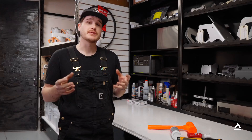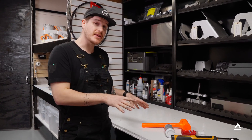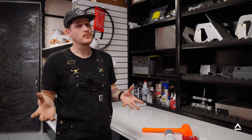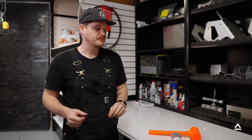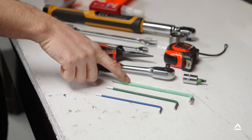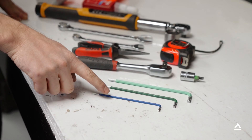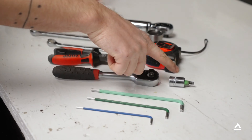Before we get started there's a few key items that you're going to need to complete the job. The tools used on today's job are going to be the most optimal tool setup for this job. What we have here: three allen wrenches — six millimeter, four millimeter, and three millimeter — and a three-eighths ratcheting wrench with a five millimeter socket.